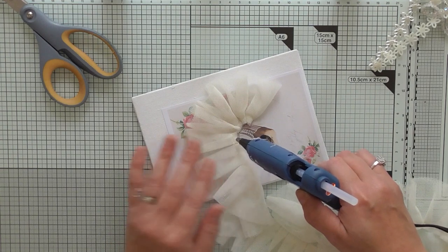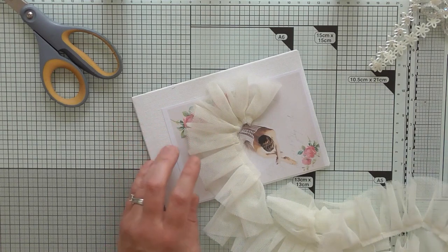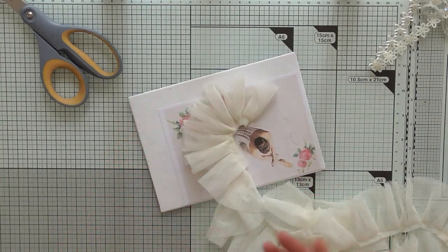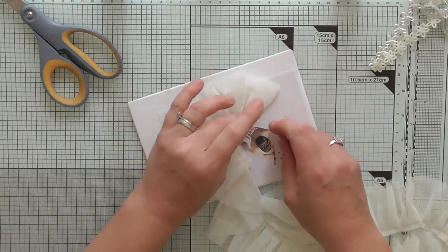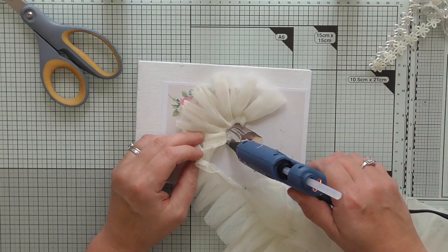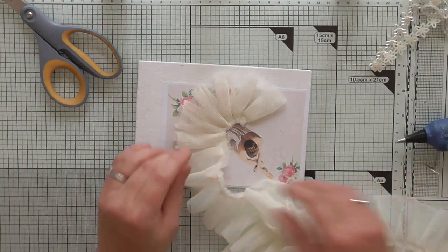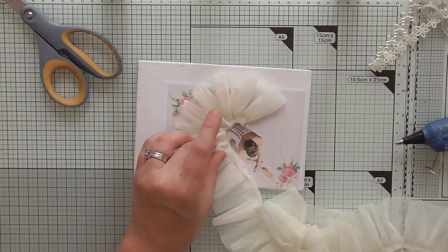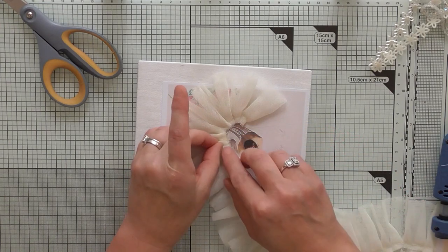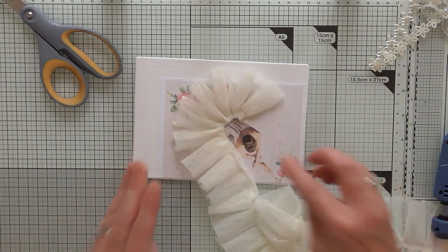I've covered up the flowers on this picture but I'm not bothered because I'm going to add some of the beautiful flowers that I've hoarded. Yes, even Scrimpies hoards — even I tell ladies off for hoarding, but I have hoarded some summer floral flowers. I will be utilizing some of those on this little mini canvas tag type thing. I haven't decided exactly what it's going to be yet.